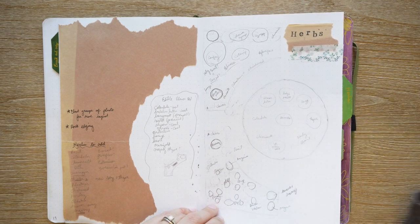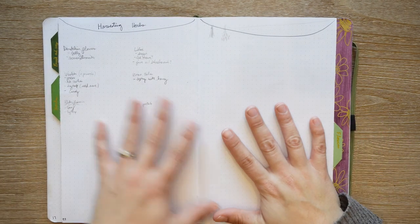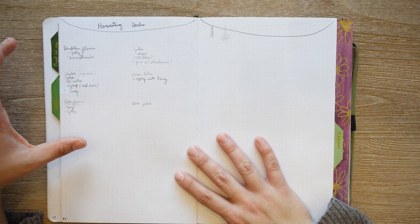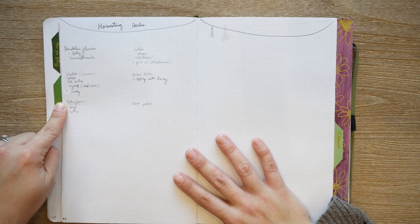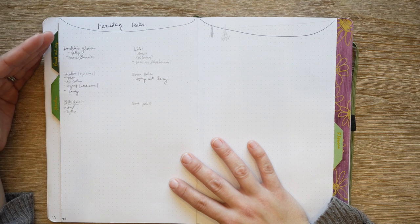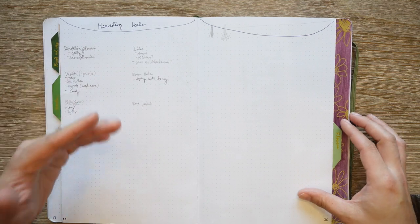I didn't use this harvest page as much as I wanted to. My intention here was to note which herbs I want to harvest and what I want to do with them. I did it more in the spring — you can see these are spring flowers and herbs. I'll probably try to get this done a little earlier so that I know what I want to make with each thing, and then I can always add to it.